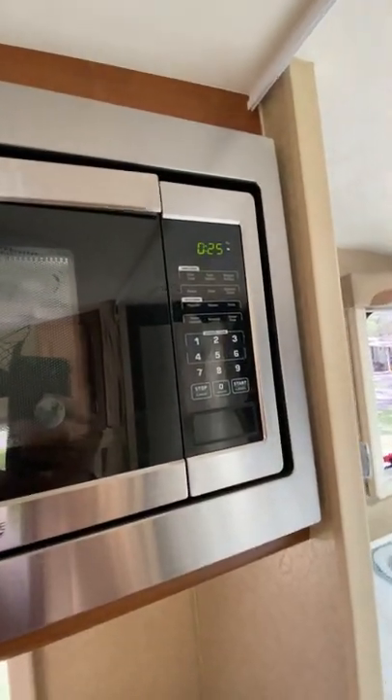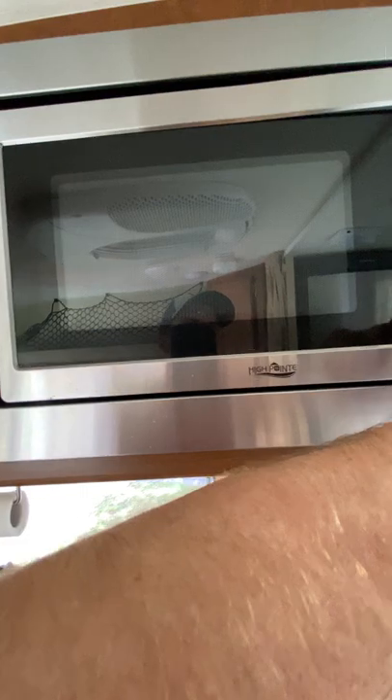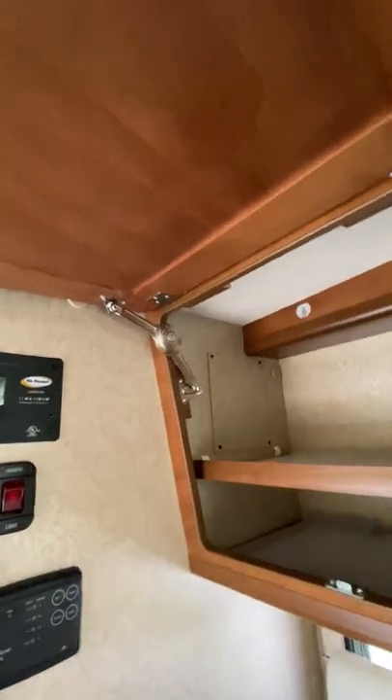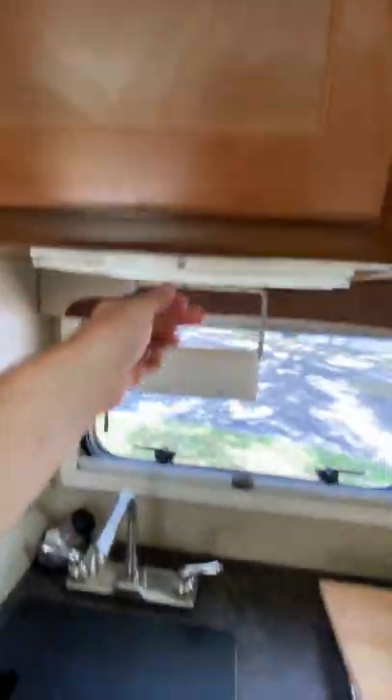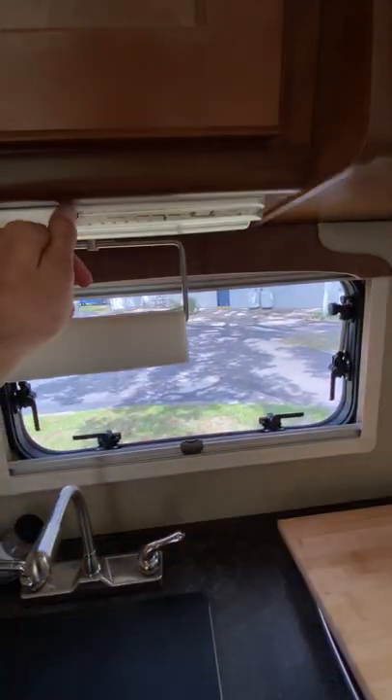Microwave works, no problem — everything with the microwave is good. You've got your cabinetry here. I've lined all of the cabinets with a waterproof shelf paper. This is a self-holding rack — you can adjust the tension down there. There's your kitchen light — you can see all the LED throughout the whole camper.